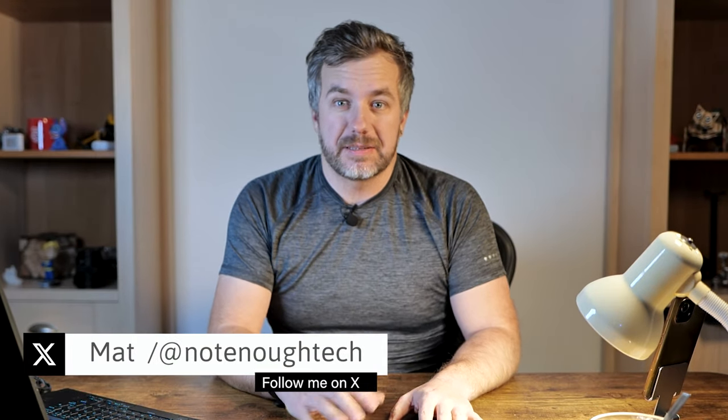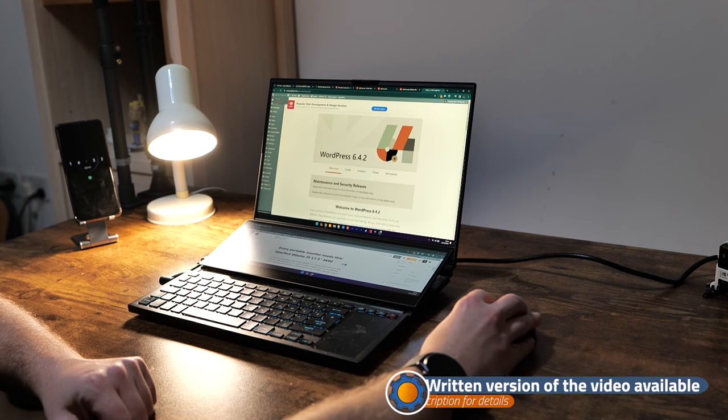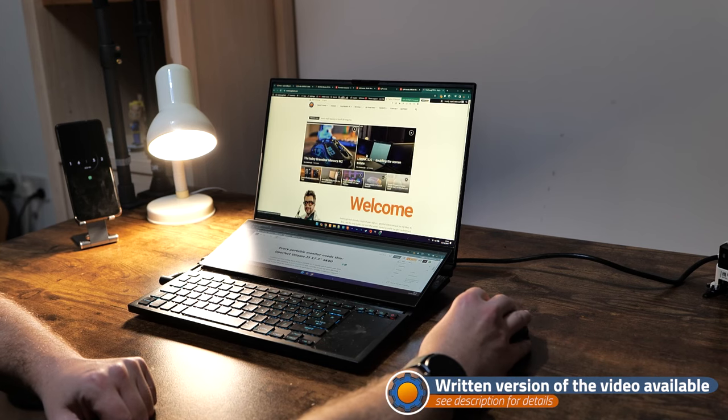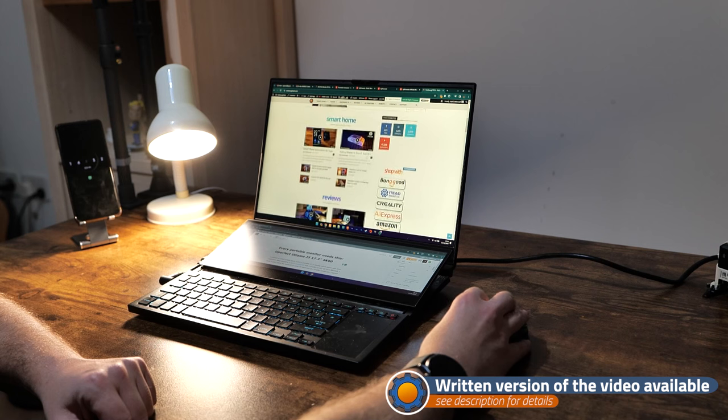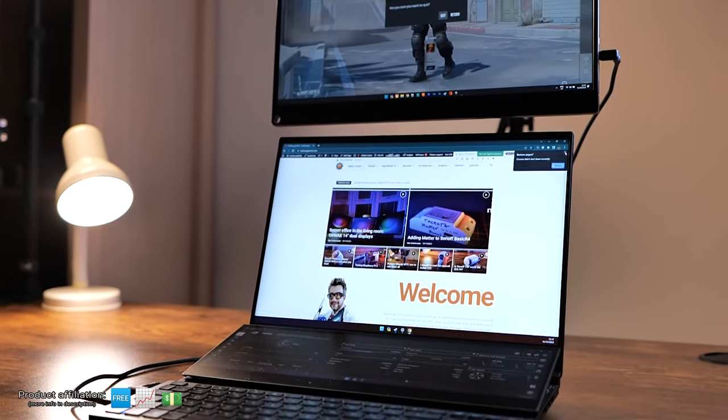Hey guys, it's not the first time I'm going to make this claim. I say the best thing you can do for your computer setup to increase your productivity is to create more screen real estate. And I'm a man of my word — when picking up a laptop, I've picked one with an extra display built-in. While this extra display can come in handy, it's probably not as handy as you might imagine. So if you want to increase laptop productivity even further, you probably want to get a portable display.